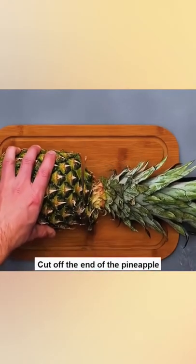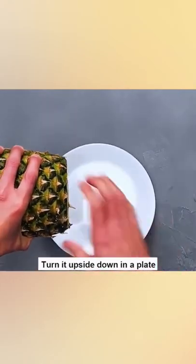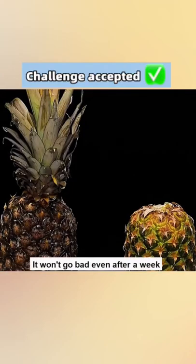2. Pineapple: Cut off the end of the pineapple. Turn it upside down on a plate. It won't go bad even after a week.